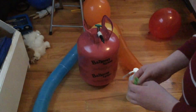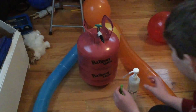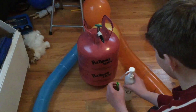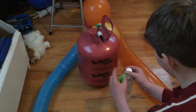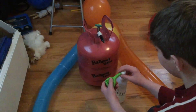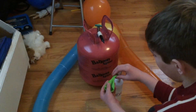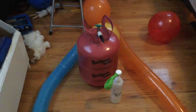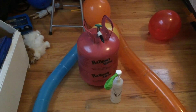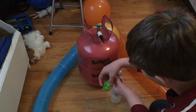The instruction guide tells you how much to put in for each size. For a 9-inch balloon it's half a pump, for a 12-inch balloon it's about one full pump. What you want to do is stretch the balloon over the nozzle like that, and make sure there's none left in the neck of the balloon — just make sure it's completely covered.